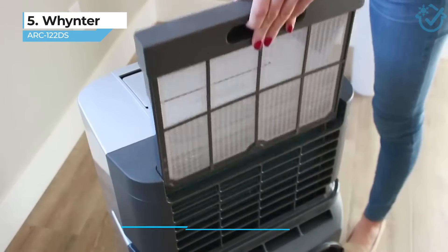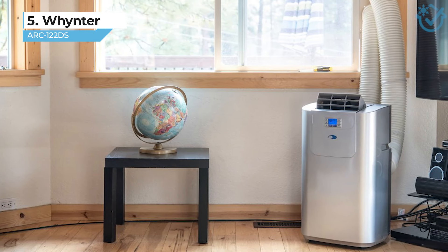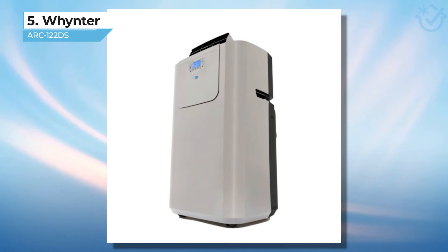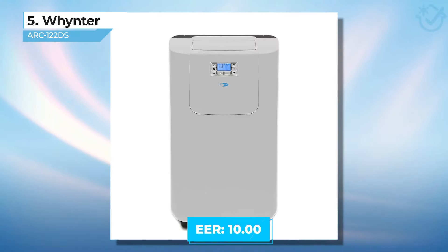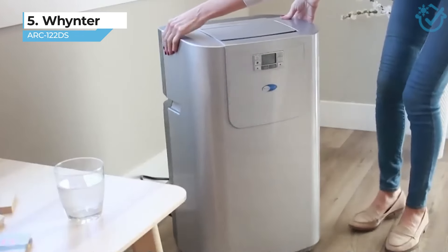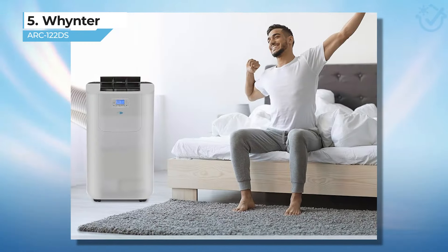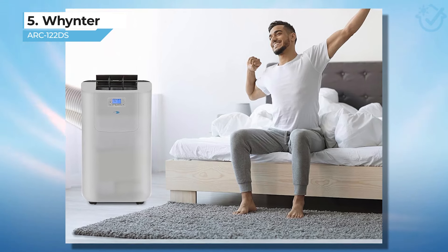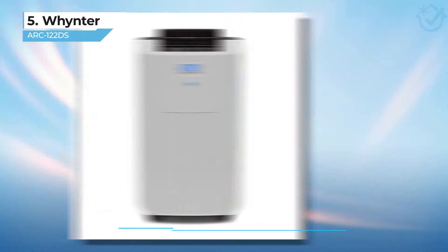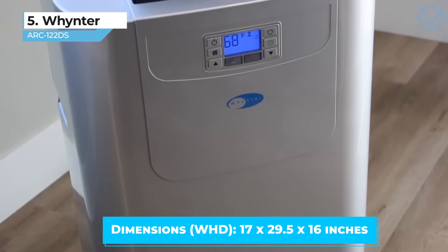One unique feature that I like about this model is its universal window kit, which can be installed in both vertical and horizontal sliding windows. It's not as energy efficient as the other models on my list and has an EER of 10, which barely meets my requirements for energy efficiency. But I think its initial low cost and abundant cooling power make it an excellent value buy. It also happens to be the smallest dual-hose model on my list, weighing in at 65 pounds. The dimensions are 29 and a half inches tall, 17 inches wide, and 16 inches for depth.